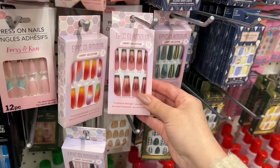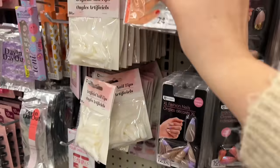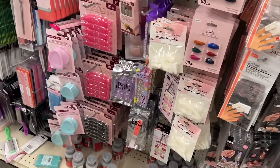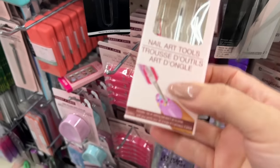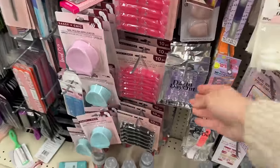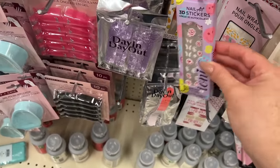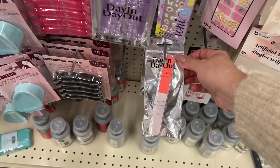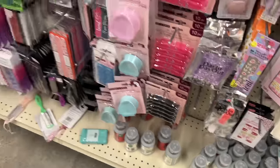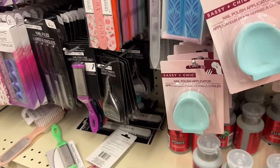Different cuts too. This is new — it removes gel polish. Lots of nail things here. Even little nail art tools. These are cute — they're gel, not foam, so I wonder if they work better. Little ioni nail pieces. Does anyone know why this one is curved — is that for your heel? Lots of new things here with little cases. Always nice to find new items.